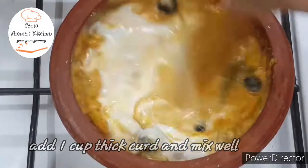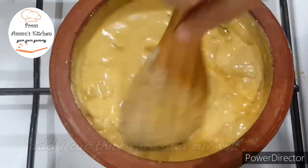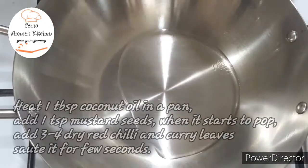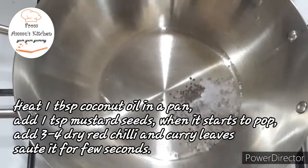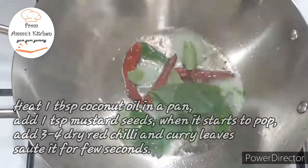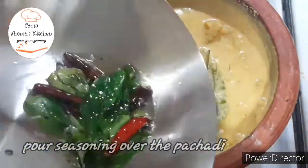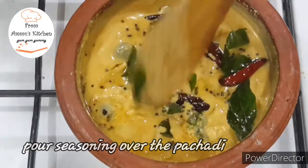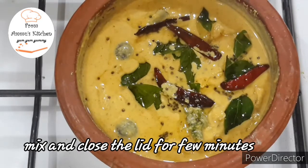We have to use 1 tablespoon of flour to lose 1 tablespoon of flour. I will also add 1 teaspoon of cut. I will add 3 teaspoons to the pot and then add 3 teaspoons to the pot. We will add 3 teaspoons to the pot.